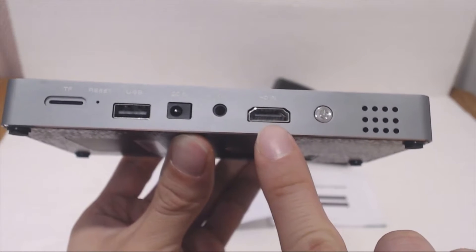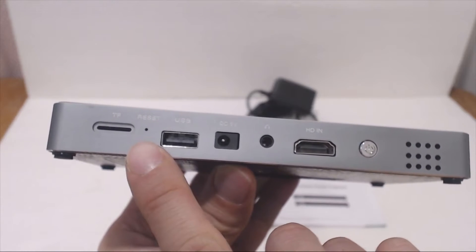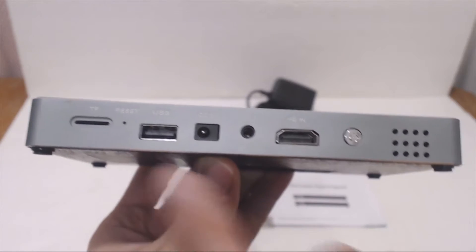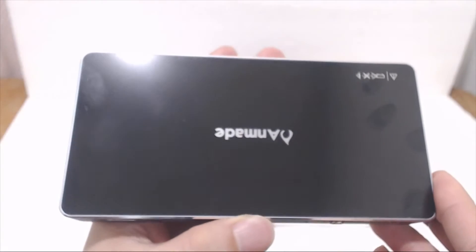On the back is the external speaker, power button, HDMI input port, headphone audio out, DC power port, USB input, pinhole reset, and micro SD card slot. There are no physical playback buttons on the body of the unit, so be sure not to lose the remote control.